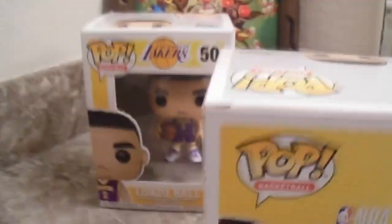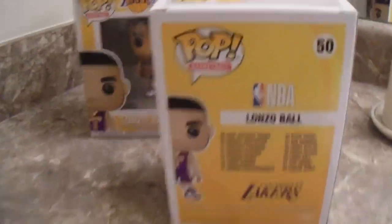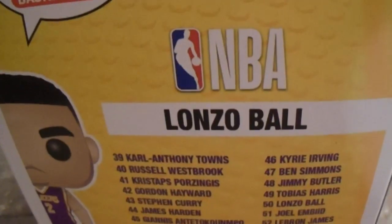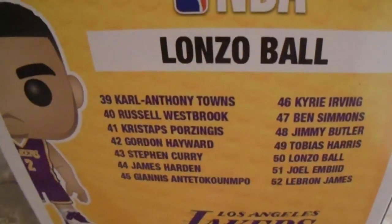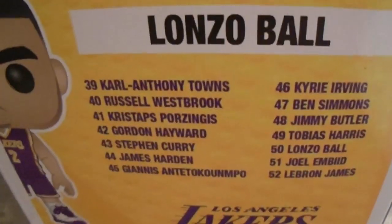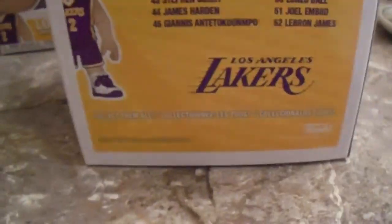And this is how the back looks, you guys. Those are the other players that you can get that are new — that is sick. And this is from 2018.